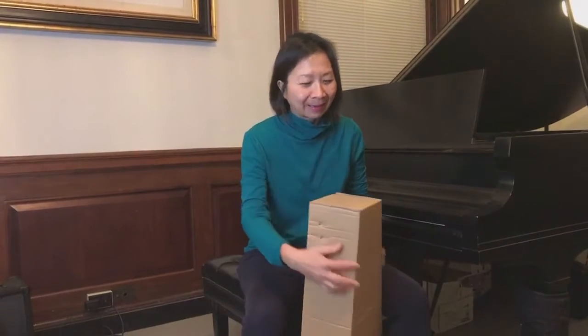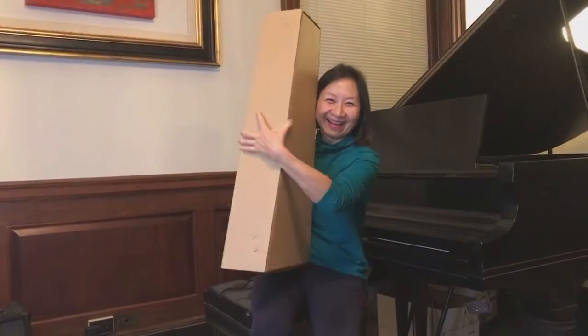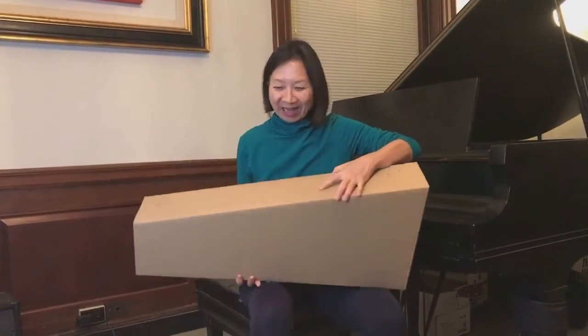Hello everyone. This is the last day, the last few hours of 2020. And guess what I got? Can you guess what this is? It's either a mini guitar or a very big ukulele.